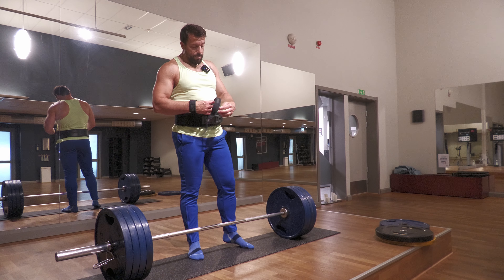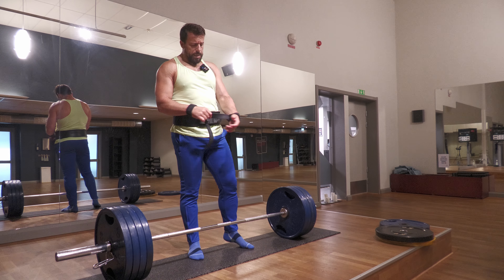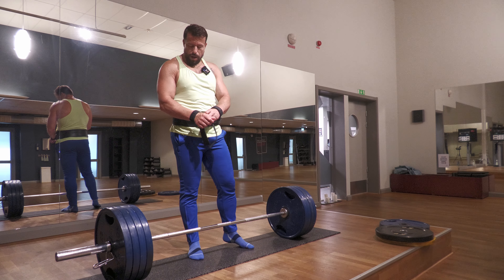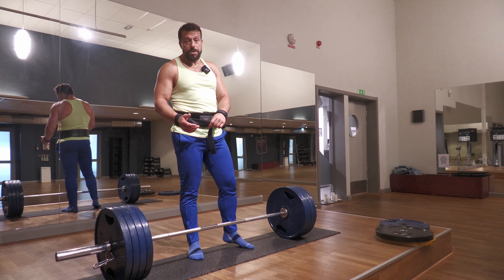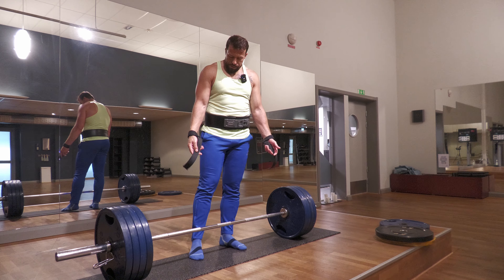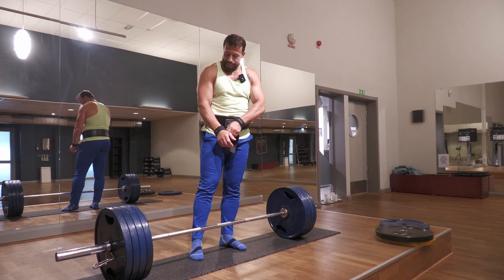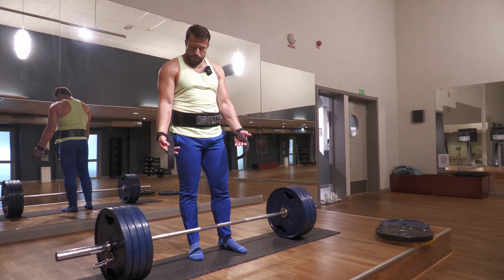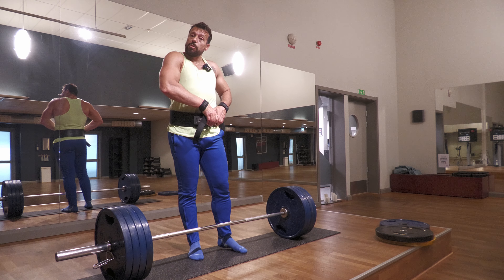I'm thinking, for anyone out there watching — what is the difference between these hand straps and figure-eight straps? I've never used the figure-eight straps, and when I use these ones it just takes too long to wrap them around the bar and get set. What do you recommend — is it better to use these hand straps or figure-eight straps? Let me know in the comments below.